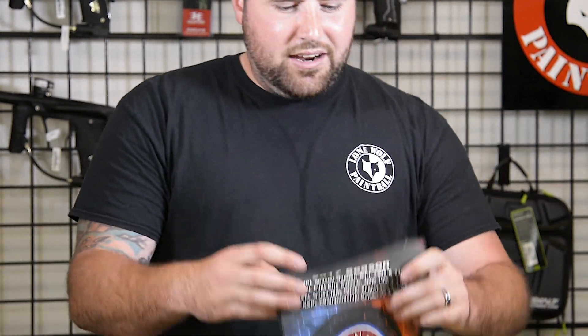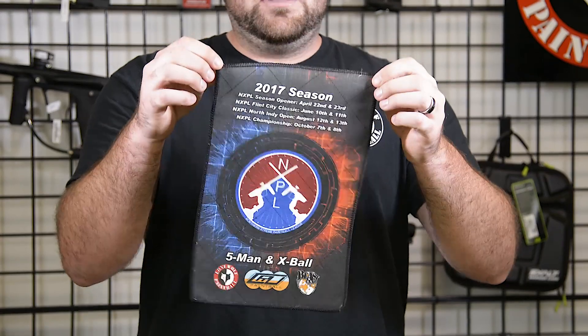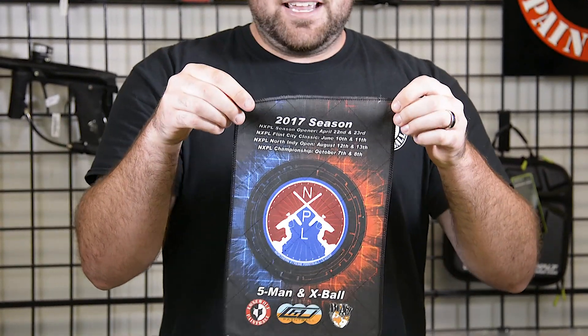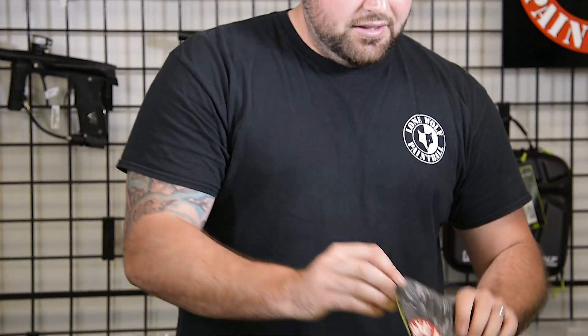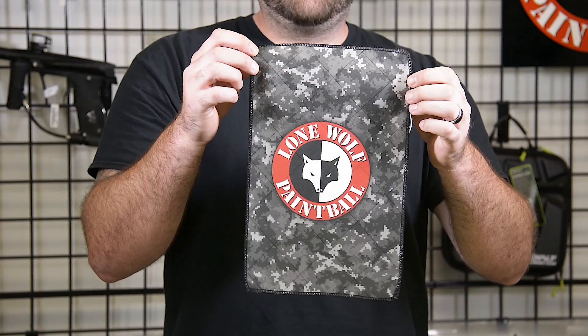Next we've got our NXPL league — us and Crew Paintball out of Flint. This is the NXPL microfiber. And Blastcamp — don't forget about Blastcamp. Looks like we got a — no, Urban. This is the Urban camo.